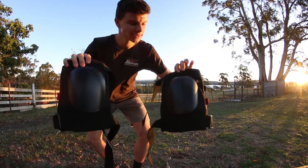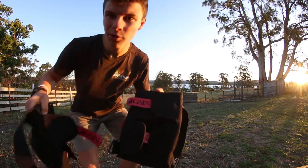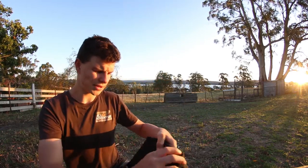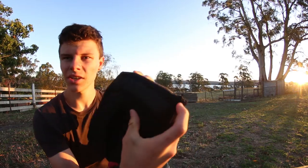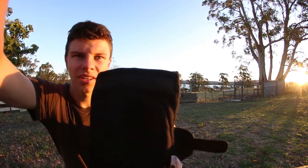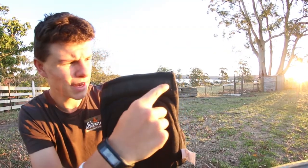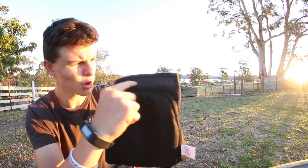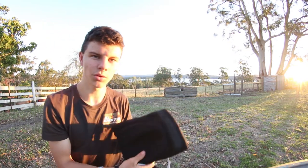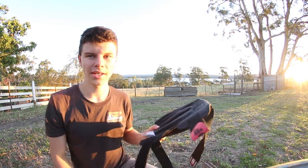These knee pads look really good at first glance — really good quality. One thing I've picked up on is at the top of both knee pads there's this little strip just here. It's like a foam strip — not rubber, more of a foam — but it grips really well to your jeans or your skin if you're wearing shorts. That'll be good to keep them up and prevent them from slipping down, which is especially important when you're taking a fall onto your knees.